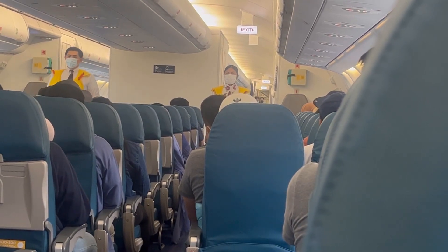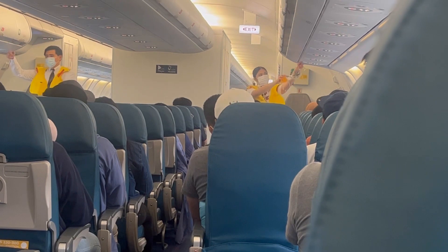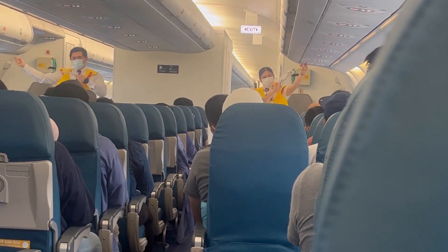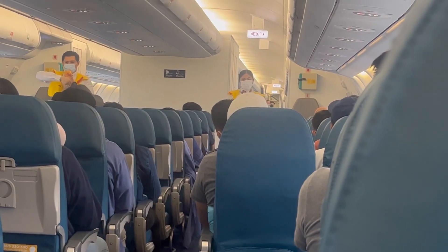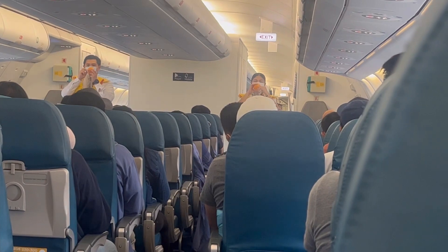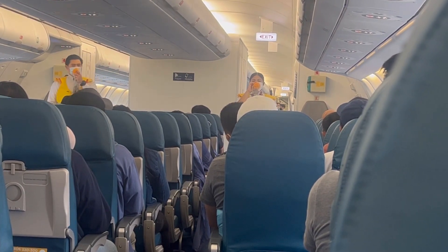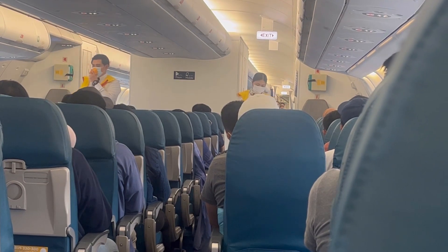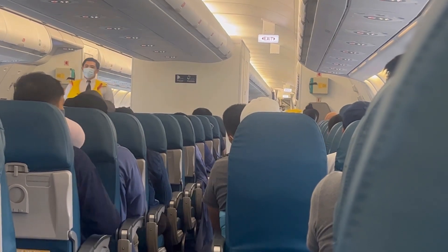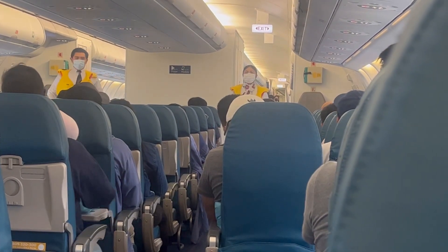In the unlikely event that emergency oxygen is required, oxygen masks will drop from above you. Immediately grab the mask and pull firmly towards you. Put it over your nose and mouth. Pull the elastic band for a snug fit and breathe normally. Keep the mask on until you are advised to remove it. If a child or other passengers near you need assistance, put your mask on first before assisting them.